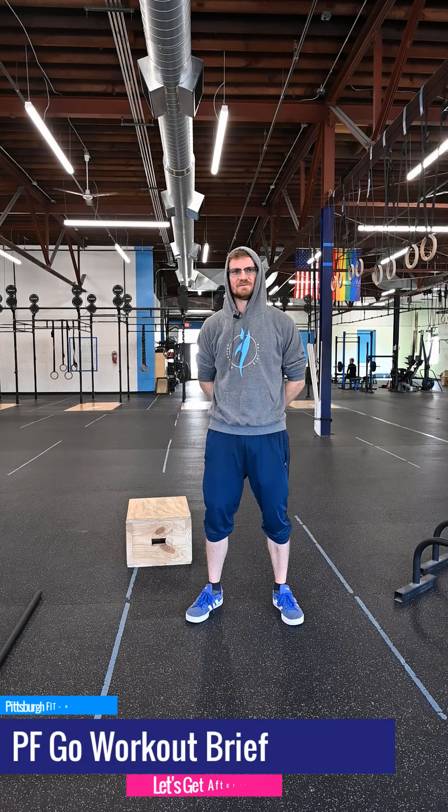Don't let the muggles get you down, aka the haters. What's up, guys? It's Greg. I'm here to tell you about your Saturday partner workout for the day.